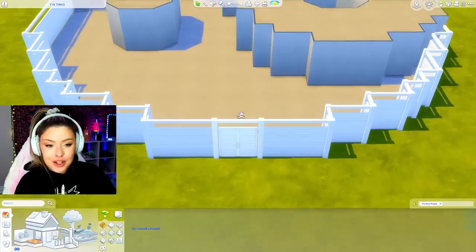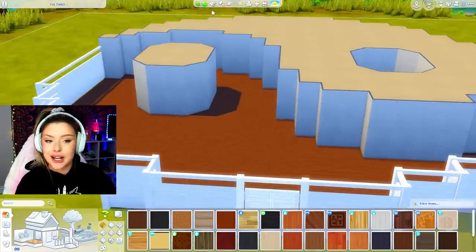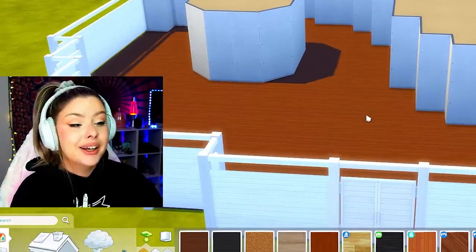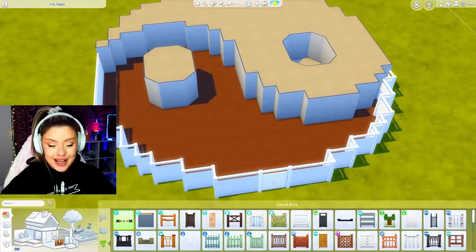Let's get some flooring. I think I want to do an entire outdoor scenario here - like an outdoor living room, outdoor garden - but I want to section it off because I'm worried that this is going to end up looking too plain, just open like that.